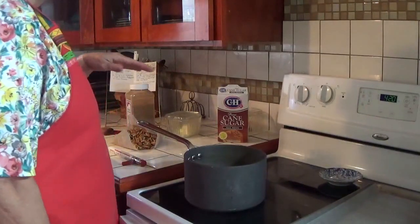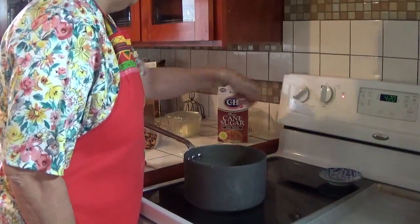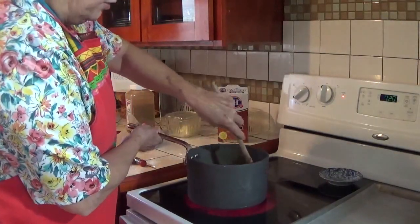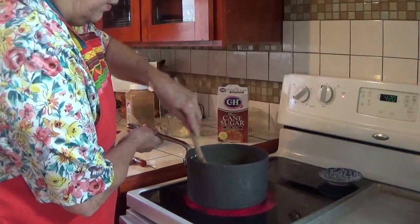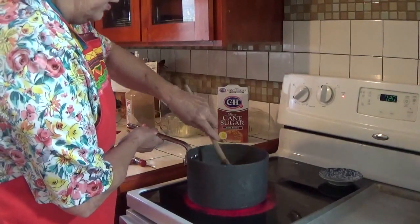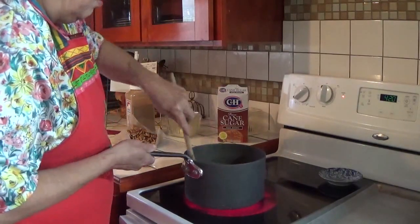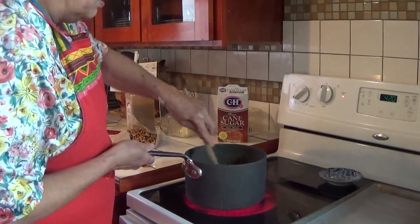So I have a full cup of cream, three cups of brown sugar, and a quarter cup of butter, and I'm going to immediately start stirring this. I don't want to let my sugar ever melt on the bottom of the pan — whether you're making jelly or something like this — because it'll harden on there and you'll never get it off. So I keep it stirred.